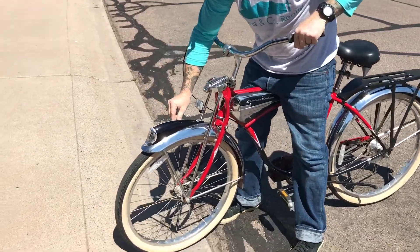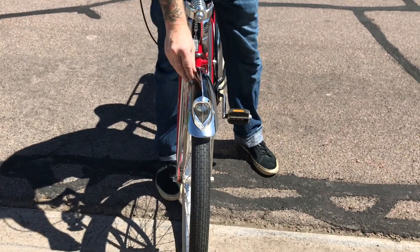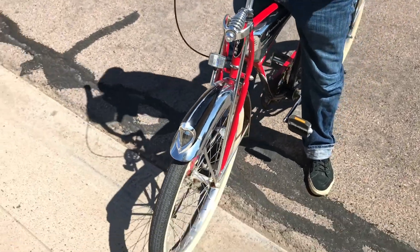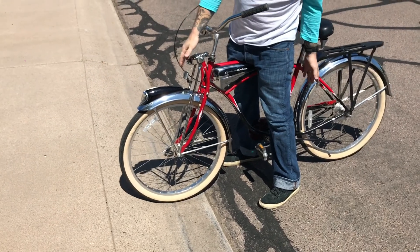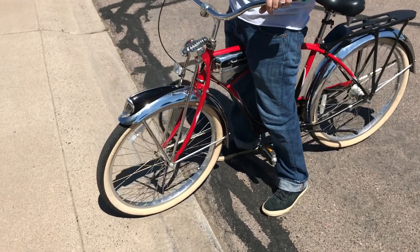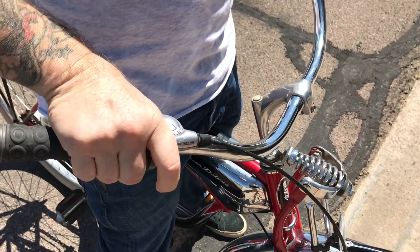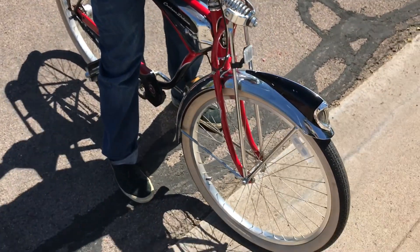Everything works on this bike — the horn, the light, it's got a front shock. The white walls are an upgrade for this bike. It's got seven speeds. It doesn't matter if you go through them when you're sitting still; it'll just get into gear when you start moving.